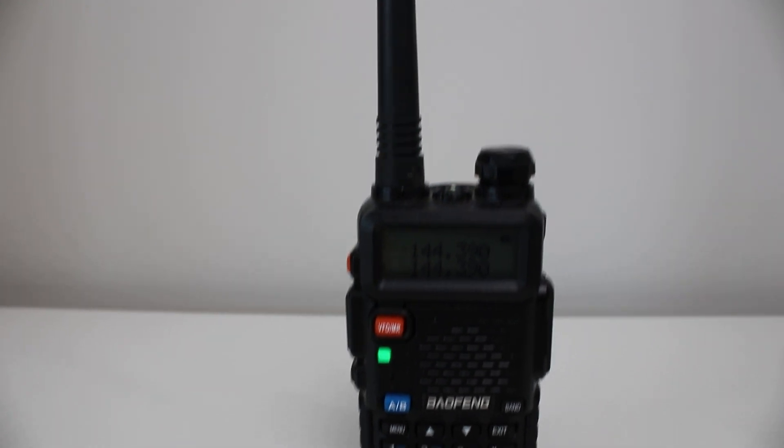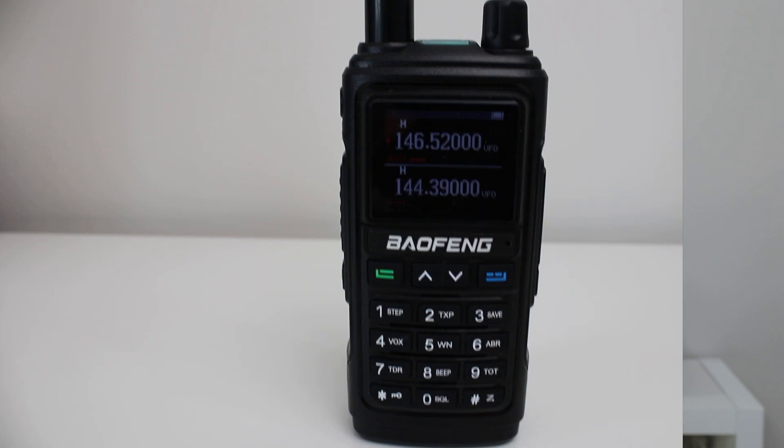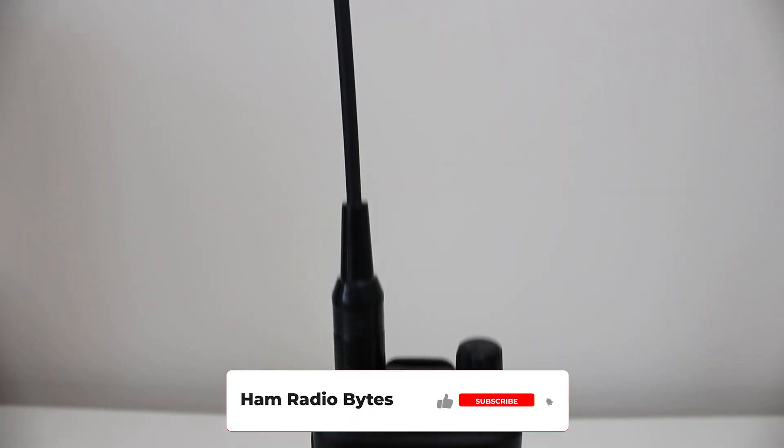The UV5R is Baofeng's most common model. It's their cheapest and most rated model on Amazon. However, the UV17R claims to be an upgrade of the UV5R.